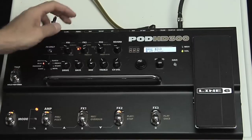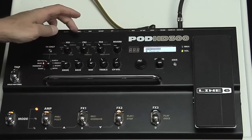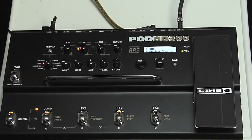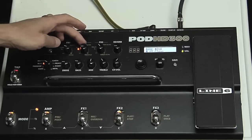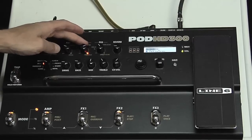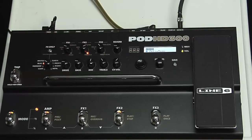Let's see FX2. We have modulation, filter, tremolo. That's an analog chorus. We can have a seeker — kind of a funky effect. Tremolo is really always nice to have available.